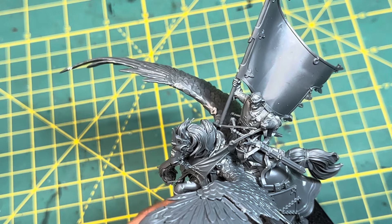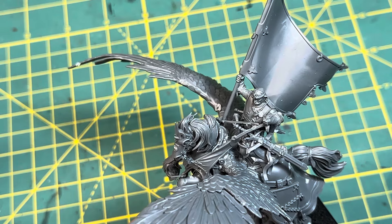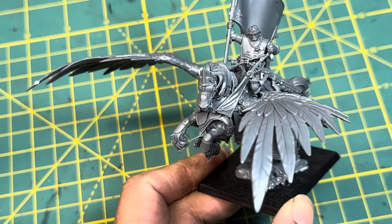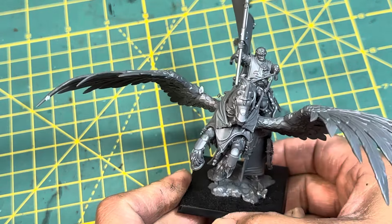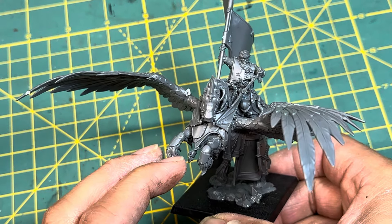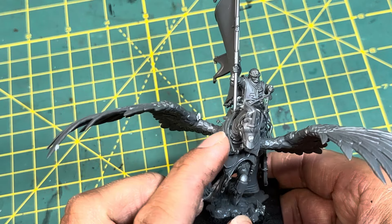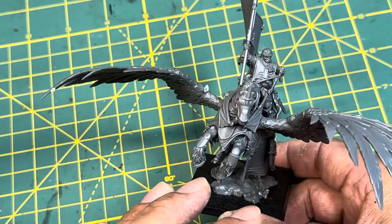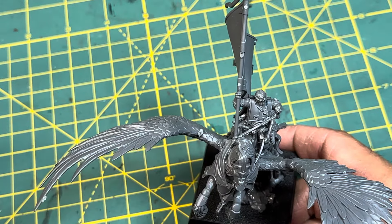If you've never built any of these models with the reins — like if you don't have any Cities of Sigmar Cavaliers, or any of the Soulblight Gravelord Blood Knights that came out a while back — then you might be thinking, what's the big deal? It's just a couple of thin pieces of plastic that you have to finagle around. But the big deal is that the angle at which you are able to correctly position the reins, at this point in the model — which was like the second half of assembling this thing — was more reliant upon the model not shifting in any way.